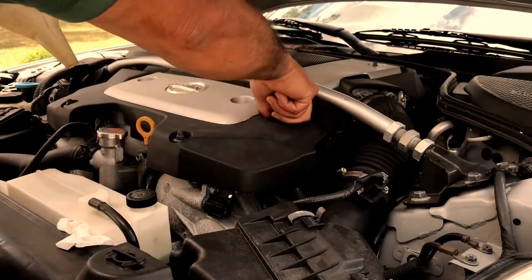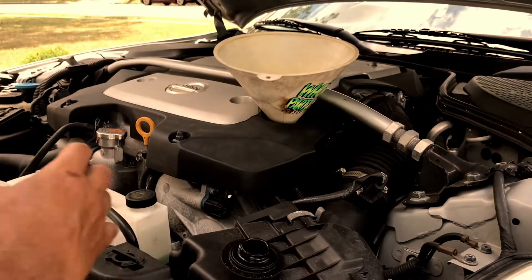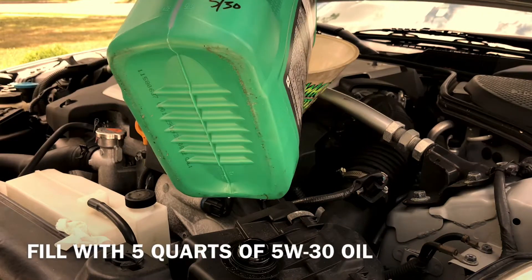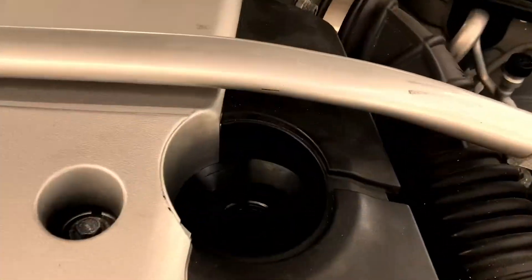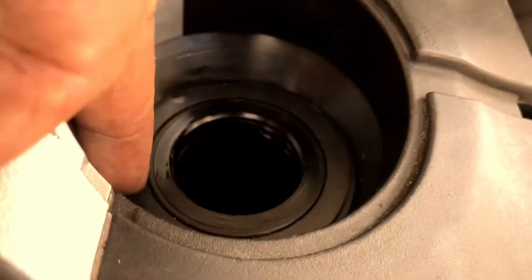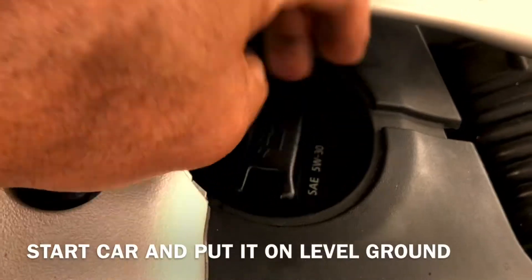We're gonna fill it with 5 quarts of 5W-30. Make sure you clean the inside of this — the rubber piece comes off so you can clean it. Also clean the inside of the cap, get the cap back on, and now you can take it off the ramps.